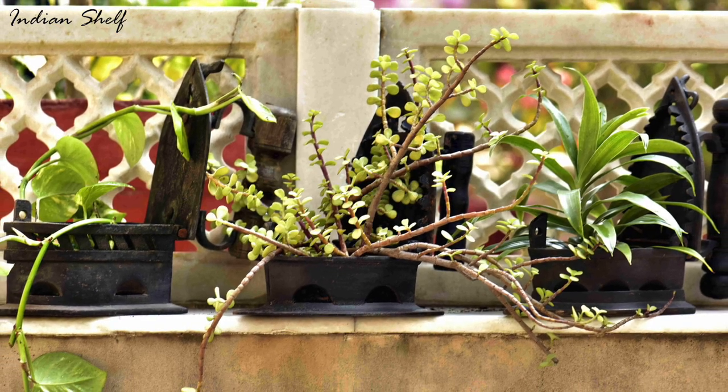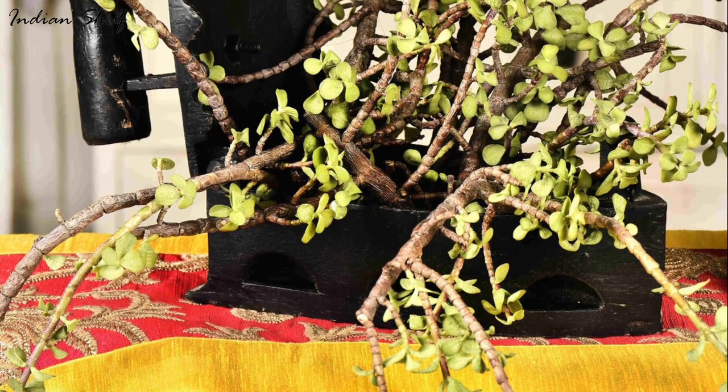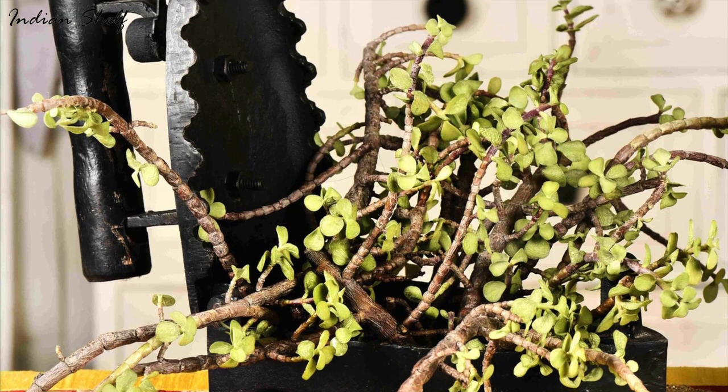These are often quite beautiful pieces with ornate design and they make for a great conversation starter. Plus, the iron is sturdy and can hold a variety of plants and flowers.